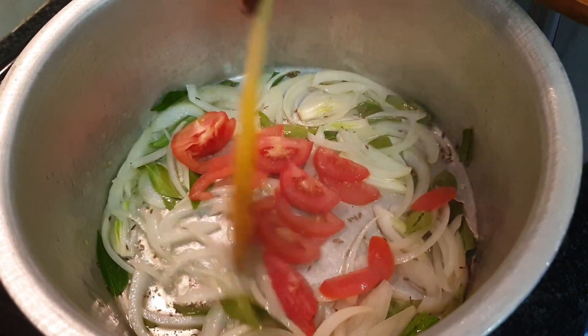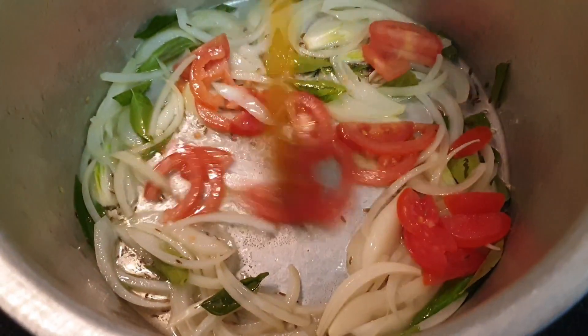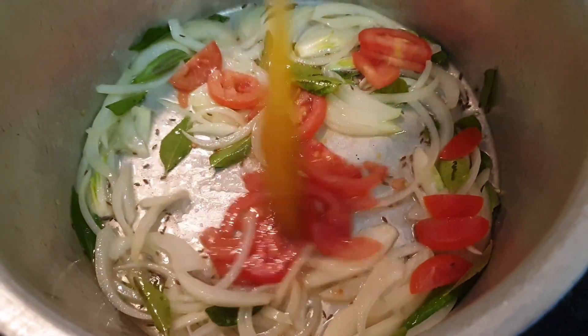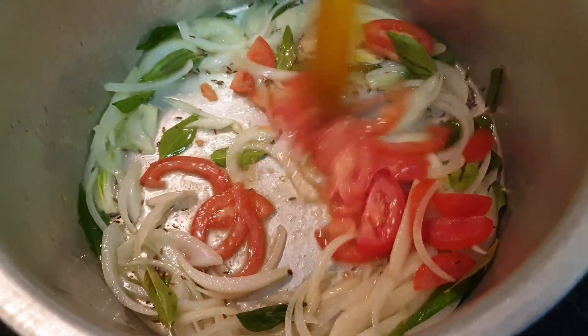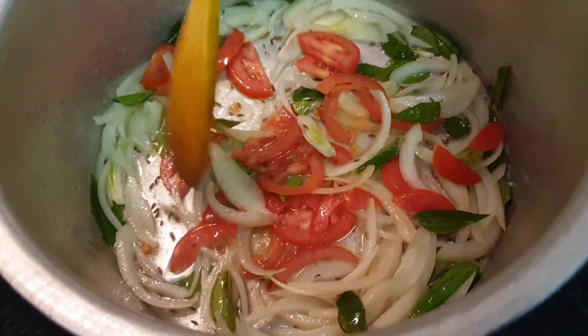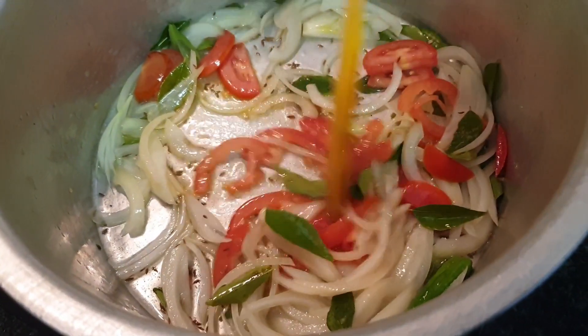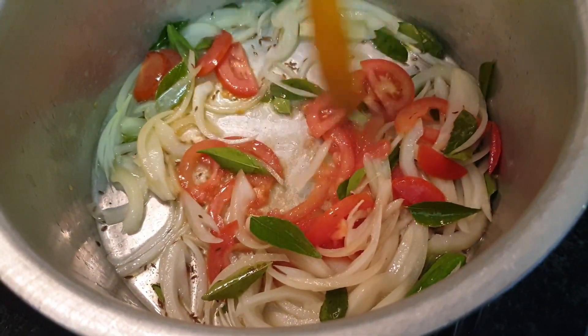As you've noticed, I've only put cumin seeds in here because when we did boil our trotters, we added in bay leaf, aniseed, cinnamon, etc. Even the ginger-garlic actually is in the boiling process of the trotters itself. We just want these tomatoes to soften up.